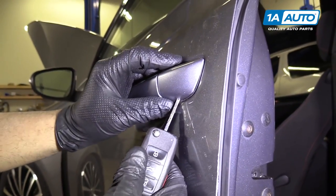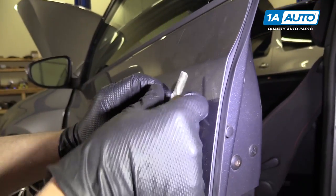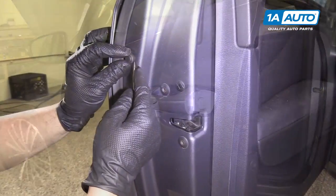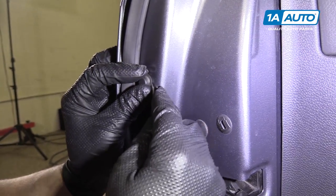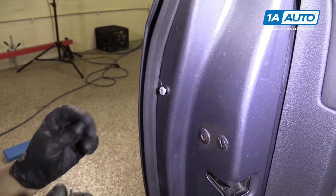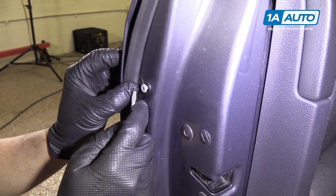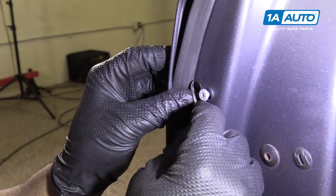Take your key, go underneath, and pull off this cover. Take a flat blade tool, get underneath this rubber grommet, and there's a little sticker right here. I'm going to pull this sticker off.